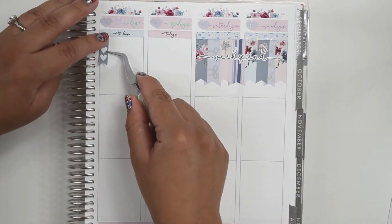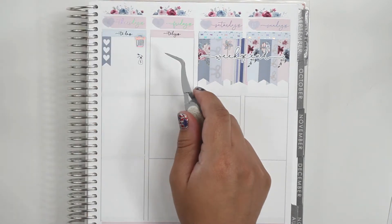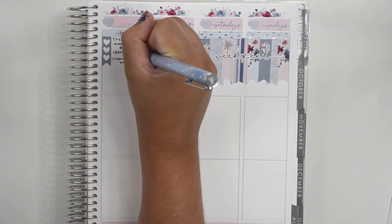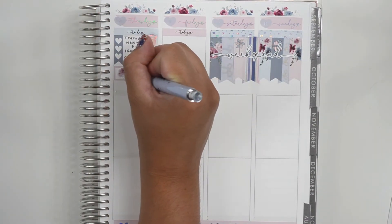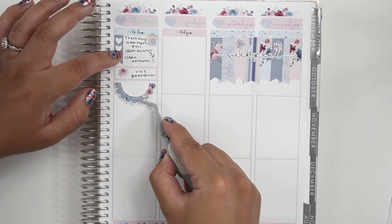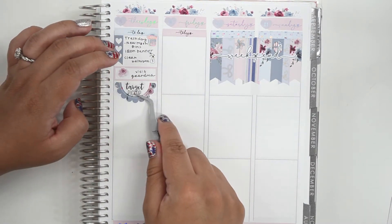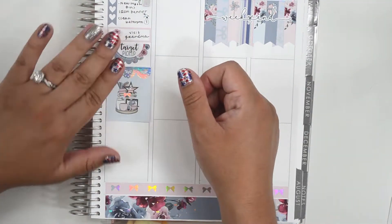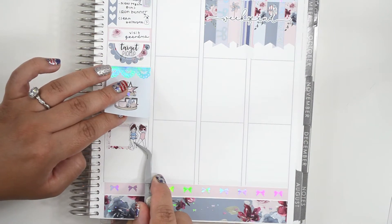Flipping over to Thursday, it was Trash Day. We received new trash bins since there was a new company taking over. I ironed Benny's birthday banner and cleaned the bathroom. In the quarter box, I marked visiting my mom. Below that, I marked a Target pickup using the script from Station Stickers. Then I used a full box day extender. Inside the day extender, I wrote that my husband went to San Jose to help with an appointment — I think one of his family members needed a ride. Below that, I marked an Amazon delivery using a package sticker from the Coffee Monsters Co. Then I wrote that I hung up Benny's birthday banners, since we were doing a virtual birthday party and I wanted a banner to use as a backdrop for our Zoom call.